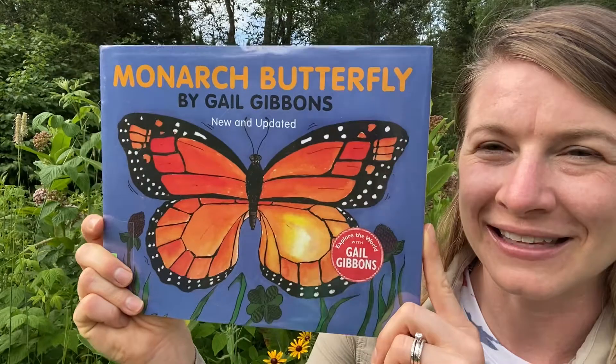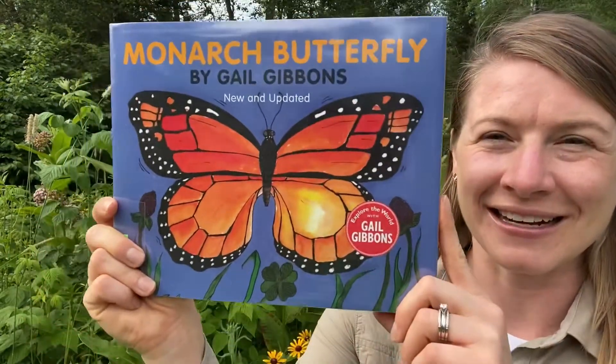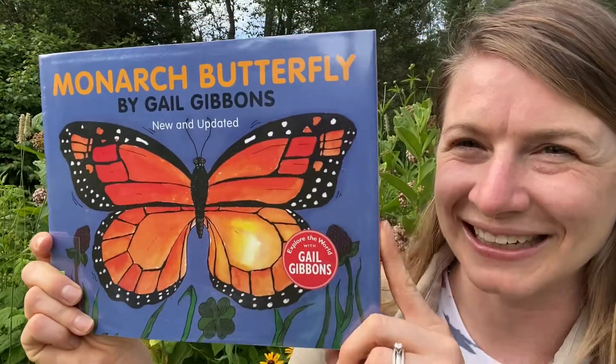So here you get to learn all about everything I just told you about in this book by Gail Gibbons. It's called Monarch Butterfly. This is a new and updated classic. Here we go.